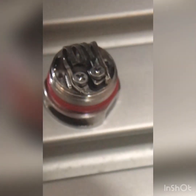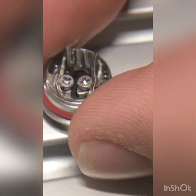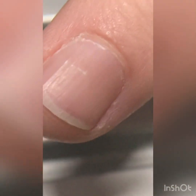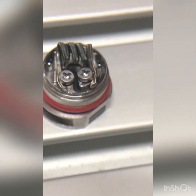Alright, our next step is we are going to rewick this itty-bitty tiny deck — and it is tiny, I think that's my pinky. A two mil coil doesn't require very much cotton at all.